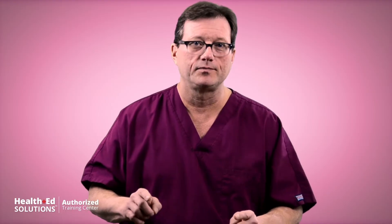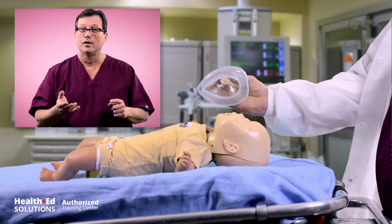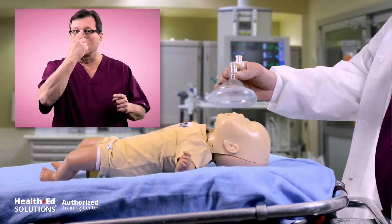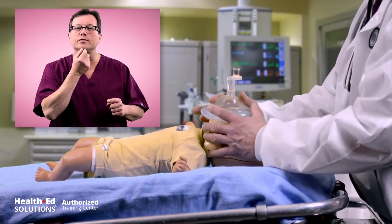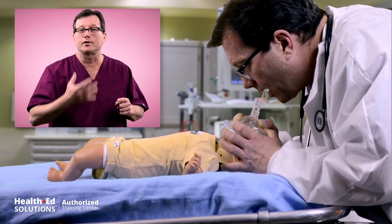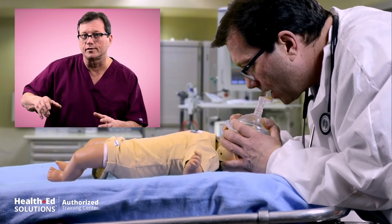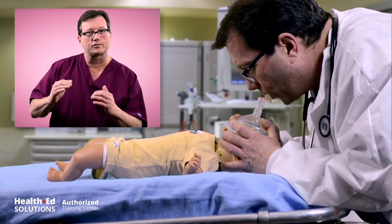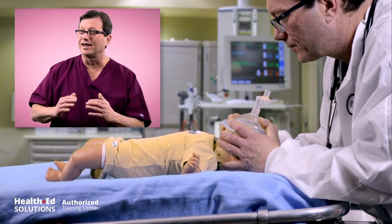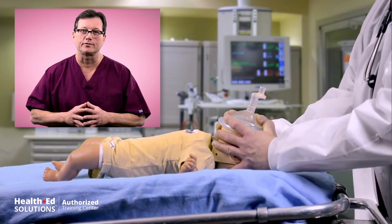Now, if all you have is an adult BVM, you can still ventilate an infant. Take the mask and invert it — turn it upside down. On the adult mask, where the nose would normally be, we're going to spin that over and put the nose section down by the infant's chin. The face mask will then come up and cover the rest of the face. You have to cut down on the amount of volume you give this infant — we're just looking for a little chest rise. If all you have is an adult mask, you can still ventilate an infant by inverting the mask.